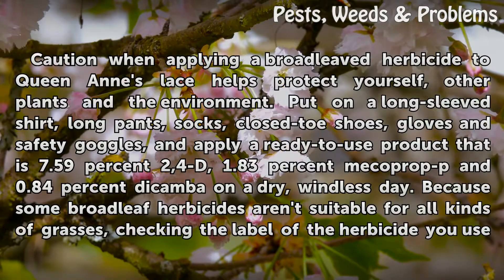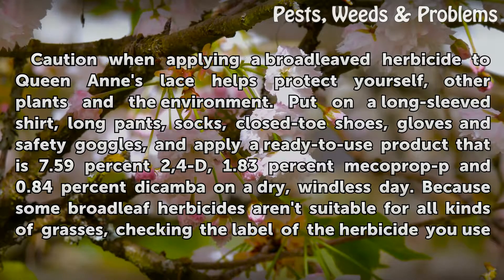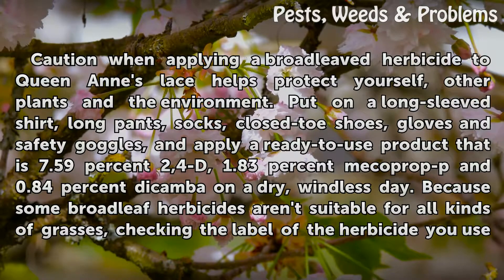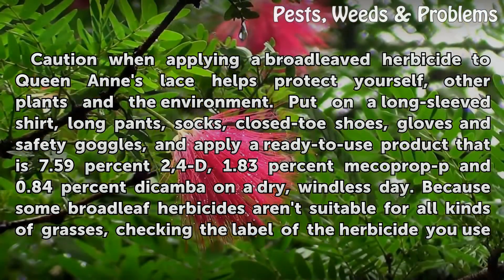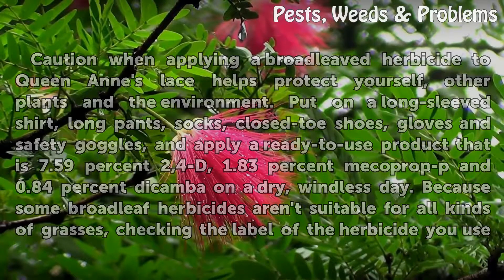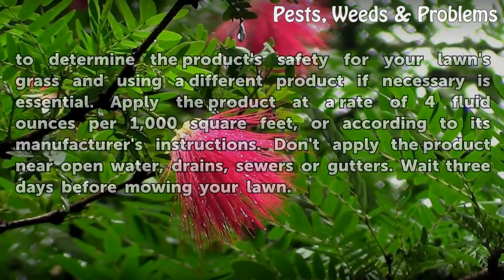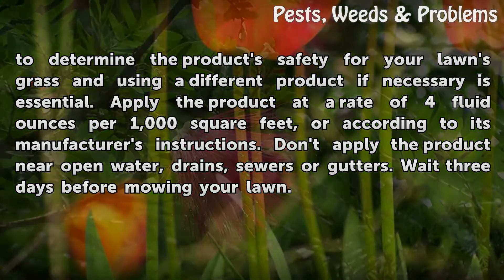Herbicide application: Use caution when applying a broad-leaf herbicide to Queen Anne's Lace to help protect yourself, other plants, and the environment. Put on a long-sleeved shirt, long pants, socks, closed-toe shoes, gloves, and safety goggles, and apply a ready-to-use product containing 7.59% 2,4-D, 1.83% mecoprop-P, and 0.84% dicamba on a dry, windless day. Because some broad-leaf herbicides aren't suitable for all kinds of grasses, check the label to determine the product's safety for your lawn's grass and use a different product if necessary.